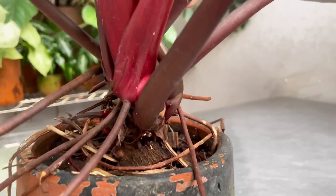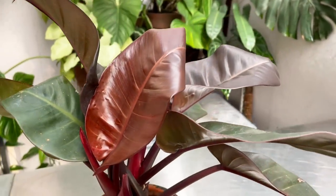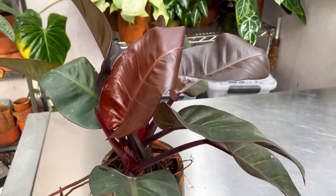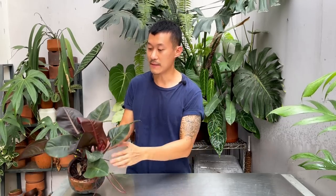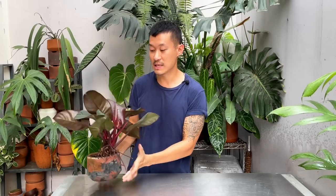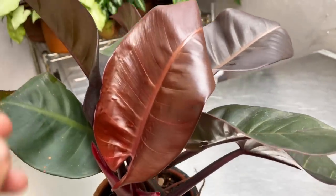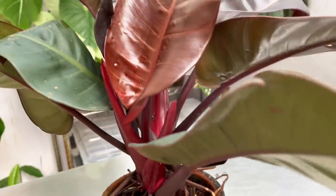Hi guys, my name is Sean, I'm a houseplant enthusiast from Jakarta, Indonesia. In today's video I'm going to be sharing with you the care and propagation of the Philodendron Black Cardinal. Apologies for the renovation noise, it's been happening day in day out, but I'm glad because the economy is running again. This is a really beautiful plant - it's better viewed up top so it doesn't really look good when it's flat on a table.